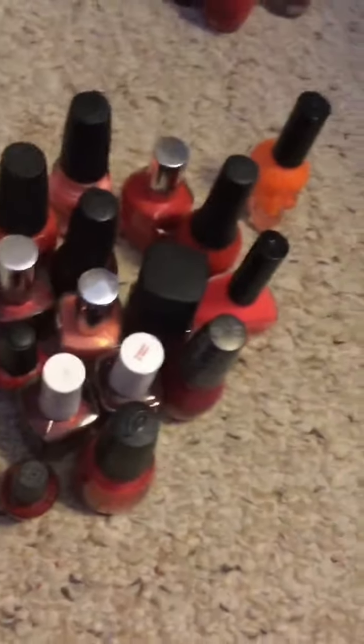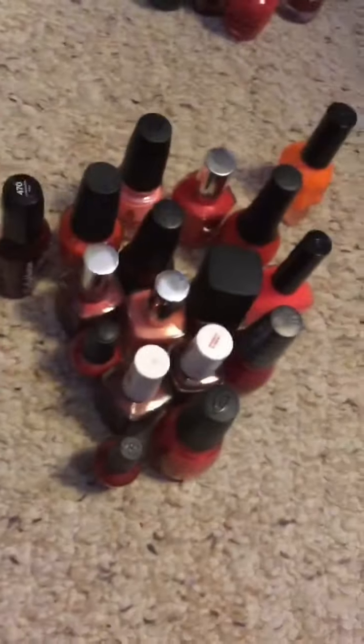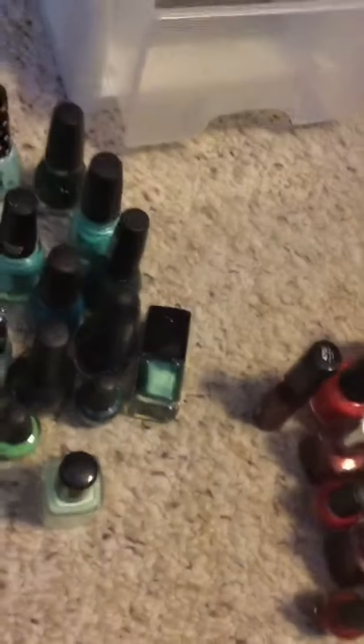And then I'm keeping all of these ones. So the green and the reddish and coral and one orange will all be going back into the container.